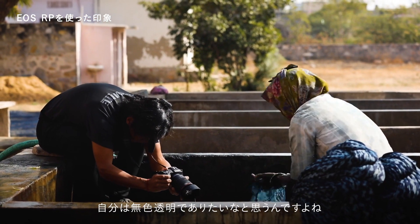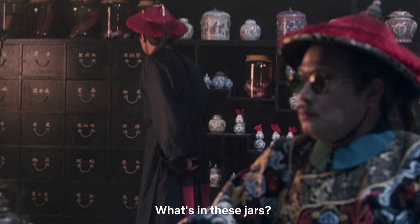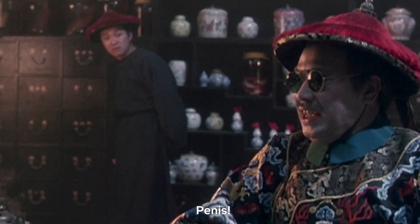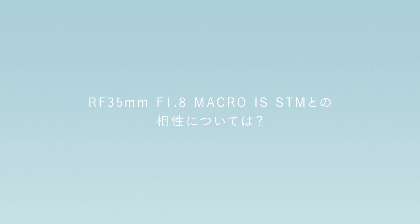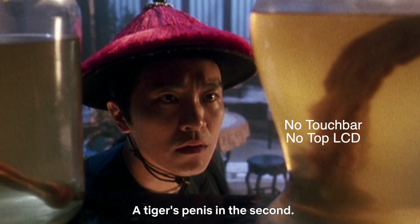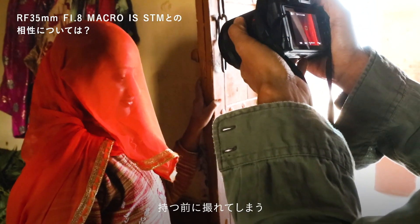Is Canon really so generous to sell you a full-frame mirrorless camera for only $1,299? No way! They will go through a few rounds of castration first and make sure this model will not cannibalize their higher-end models. Castration 1: you don't get the signature Dual Pixel AF system when recording 4K — you can only record 4K with a 1.7x crop and not utilize the full frame. Castration 2: you don't get the touch bar and the top LCD panel, but I am happy to drop those features since most of my mirrorless cameras do not have them anyway.